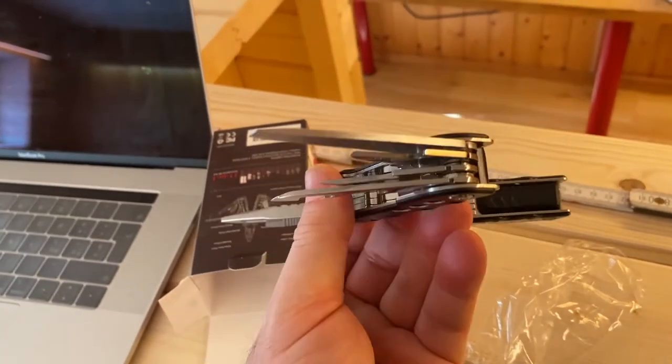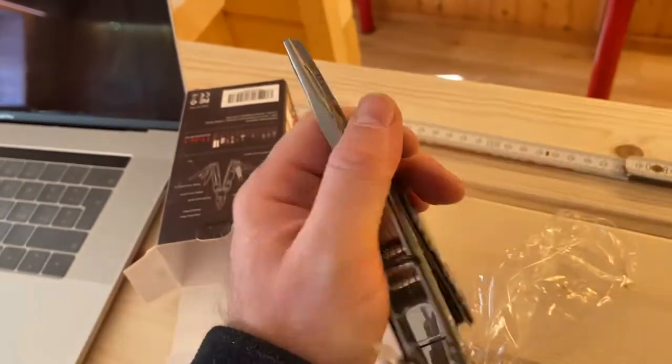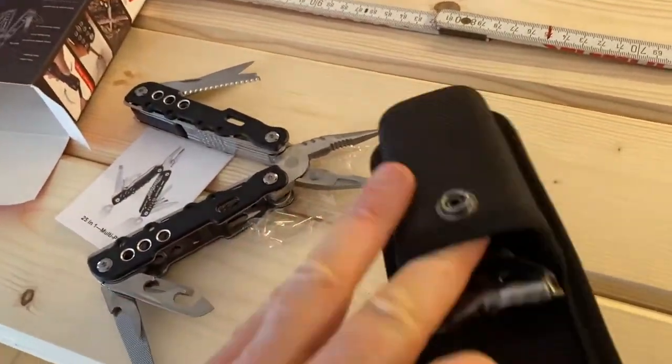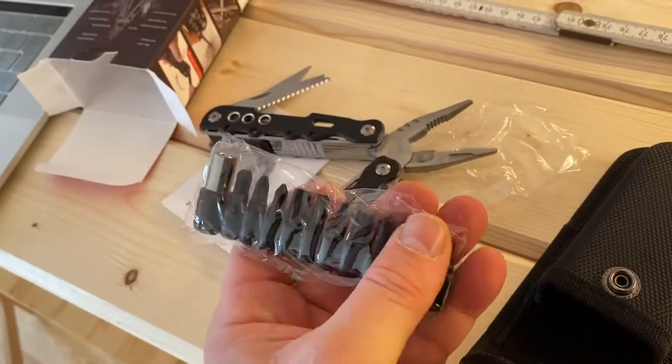This is not a product review, just so you understand how this is constructed. There are plenty of reviews out there. Okay, we get it — this is the multi-tool we were talking about.